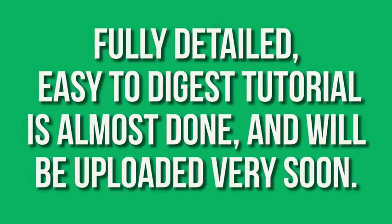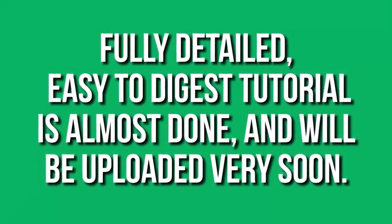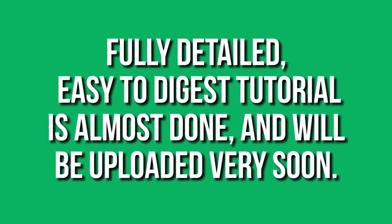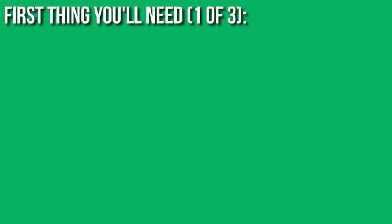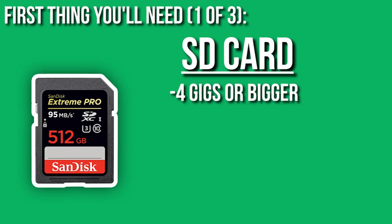This is going to be a nutshell version though, so of course I'm not going to get too heavy into details with this video, but I will be uploading videos very shortly which will be showcasing the further details, the exact steps, the programs you need, and exactly what you have to do to get mods working. But right now, the first thing that you're going to need to start the modding process is an SD card, and I suggest getting one that's minimum 4 gigs big. I have one that's 32, but you don't need all that space.